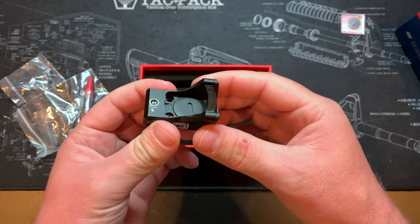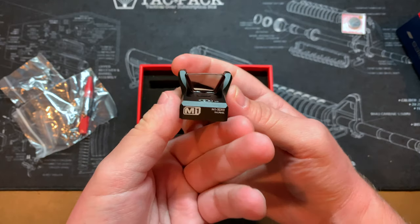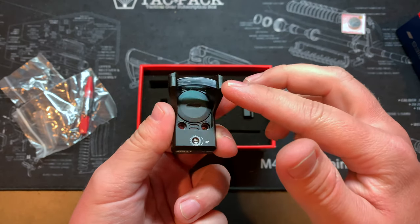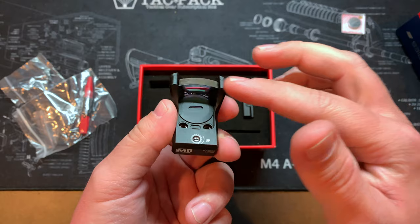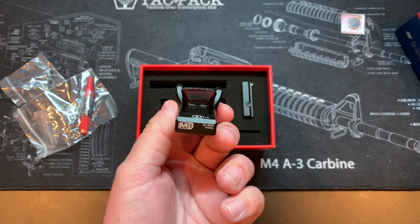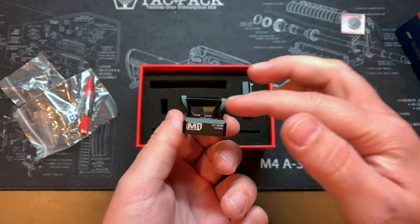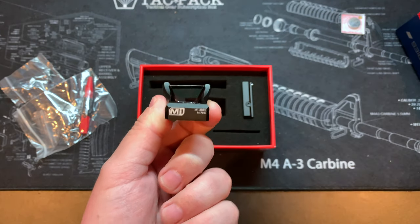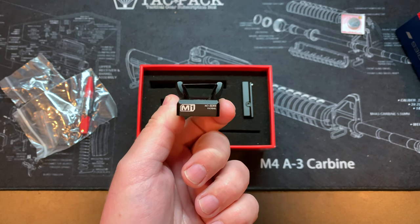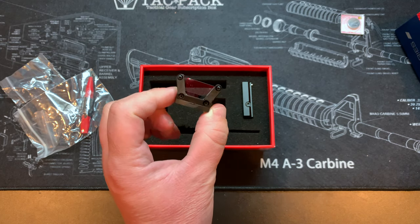And here is the optic. Check this thing out — wow. The thing that's unique about this optic is there is no top cover. The idea behind that is you get a larger window for your field of view. Instead of looking through a confined window, you have this big open top, so you can still see what's higher above you. Interesting concept, and I'm curious to see how that works out.